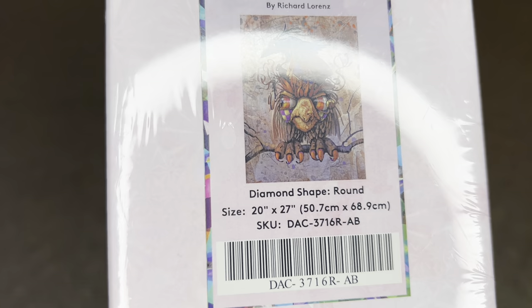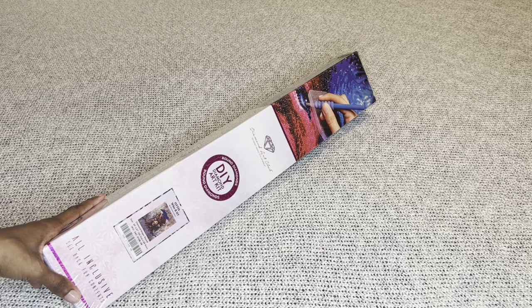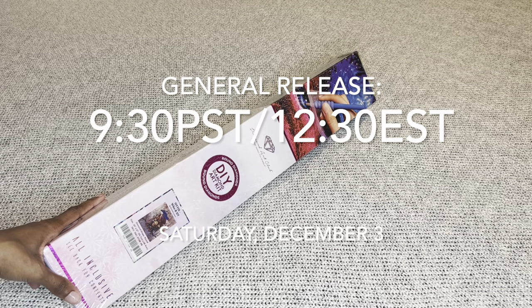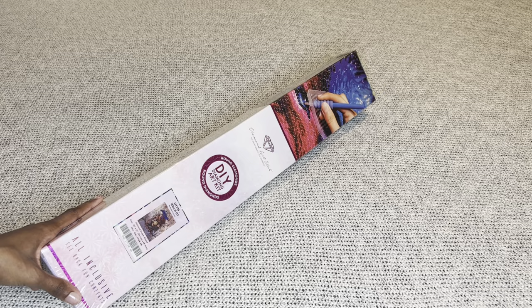I love this mid-size — 50.7 by 68.9 centimeters, or 20 by 27 inches. That perfect mid-sized painting. This little cutie pie will release tomorrow, Saturday, December 3rd. Diamond and Ruby members, you will have a 30-minute early access window starting at 9 a.m. Pacific / 12 p.m. Eastern. Then 30 minutes later the general release opens at 9:30 a.m. Pacific / 12:30 p.m. Eastern.